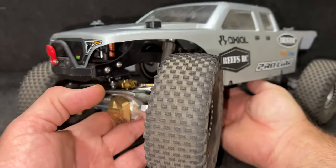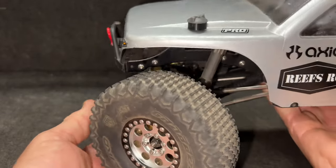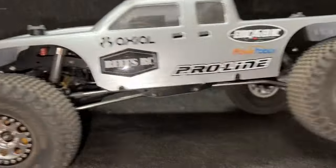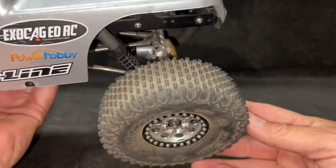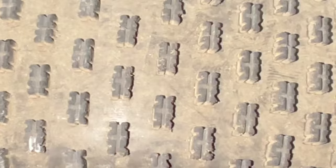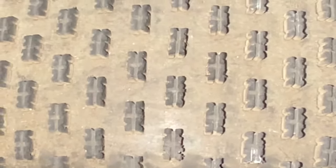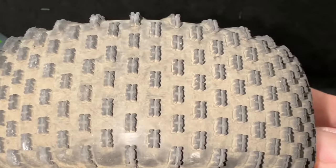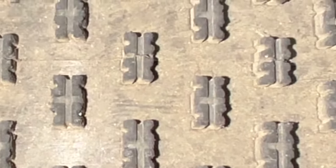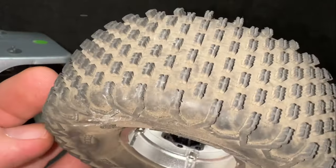They still got dust on them and all that from both runs. Let me pull a rear one off because that's where all the real load goes. Check these out — these have got overall about four or five runs. I ran them about three times at Cherokee Rock Village and obviously the run here, the ramp and all that stuff, and they are really holding up well. Really impressed with these tires.